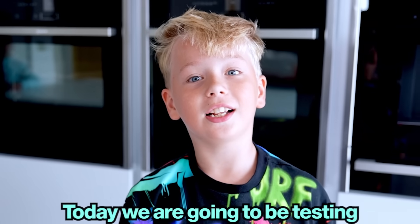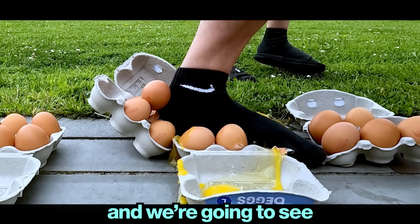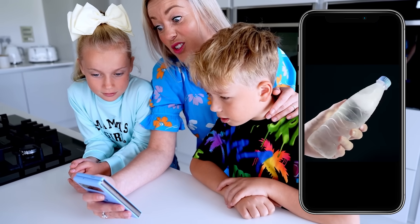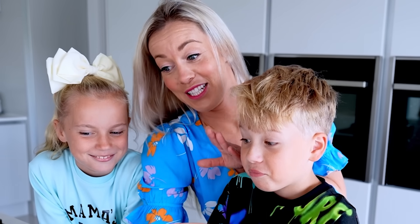Today we are going to be testing 10 different science experiments from the internet and we're going to see if they are real or fake. Let's watch. First experiment: instant water freezing. That looks cool, yeah, I'm excited to see this.